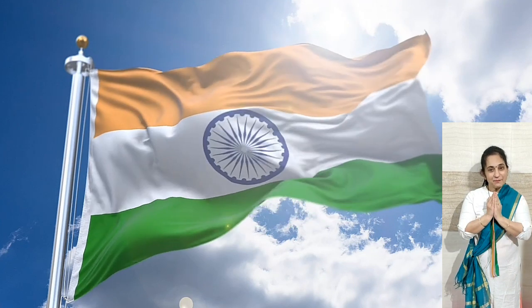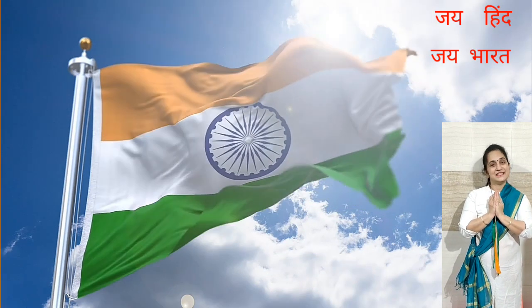Do your exercise daily. Be happy. Be healthy. Jai Hind! Jai Bharat!